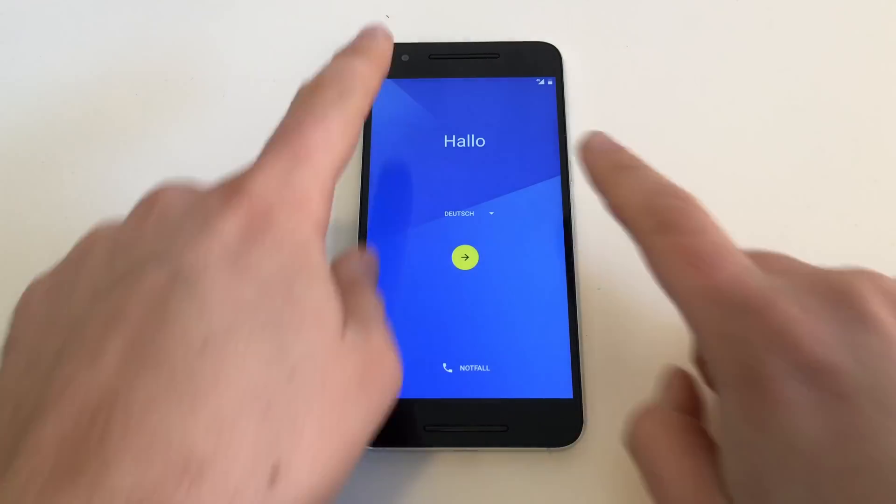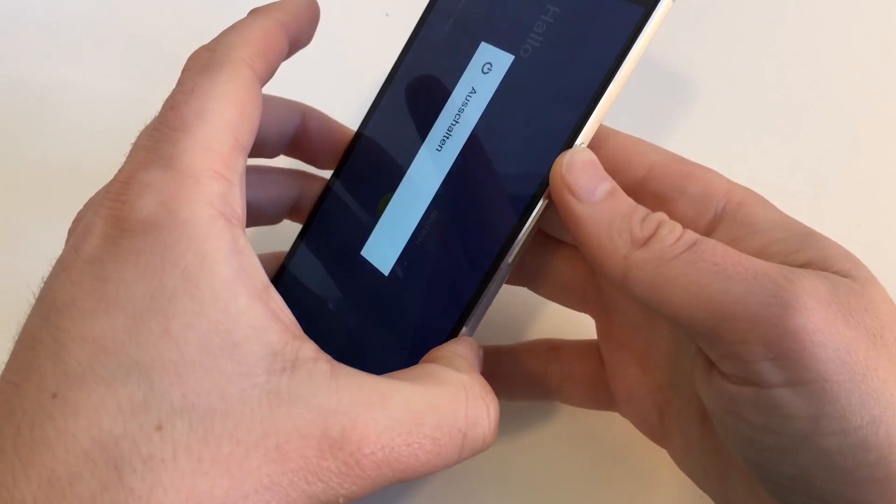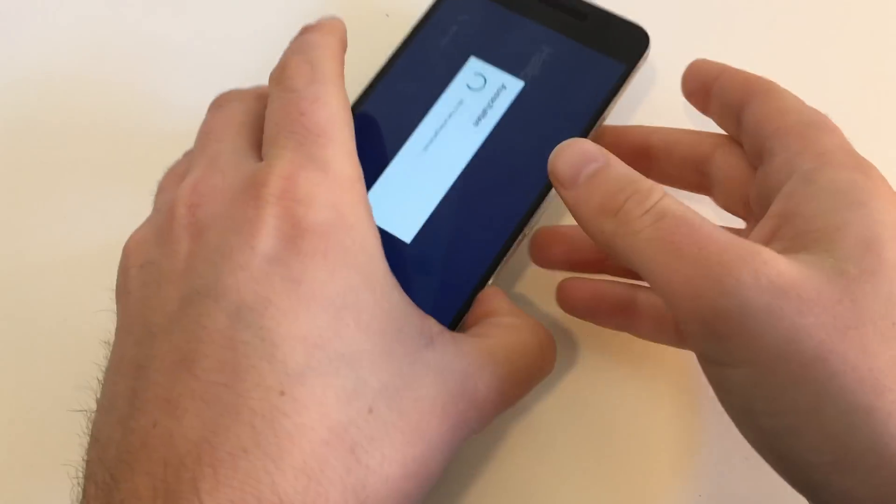And we are back, but you are not done yet. To turn the device off, hold the on-off button on the side and keep pressing it, then hit Turn Off, and the device will power down. And you are still not done yet.